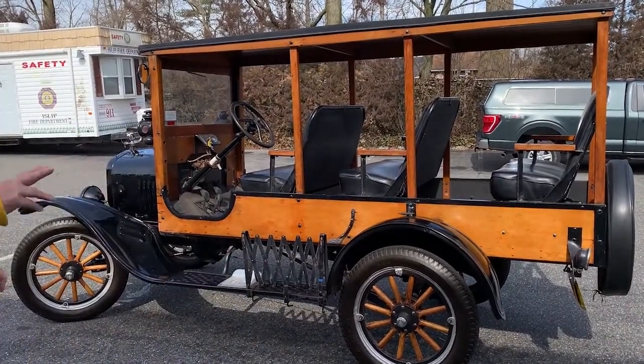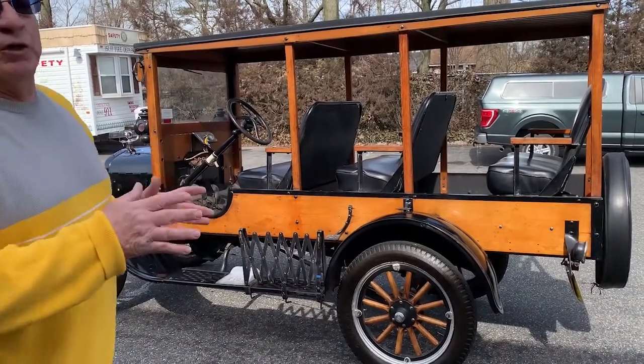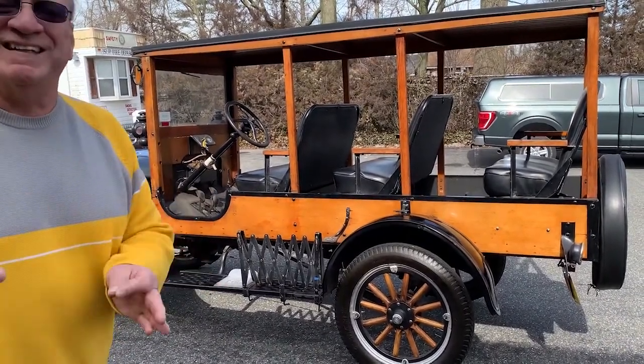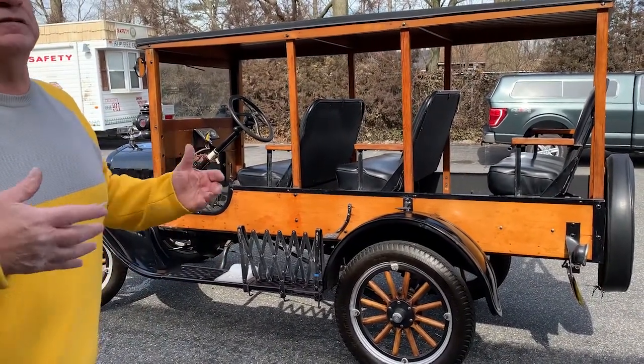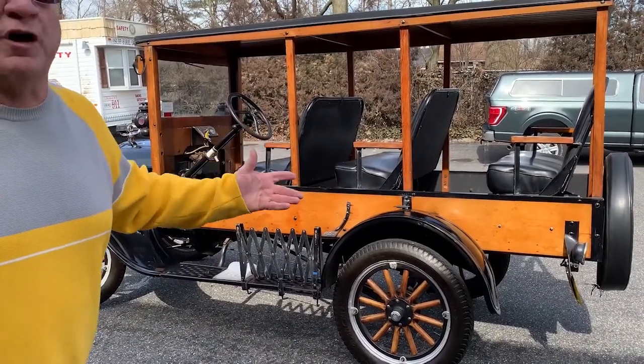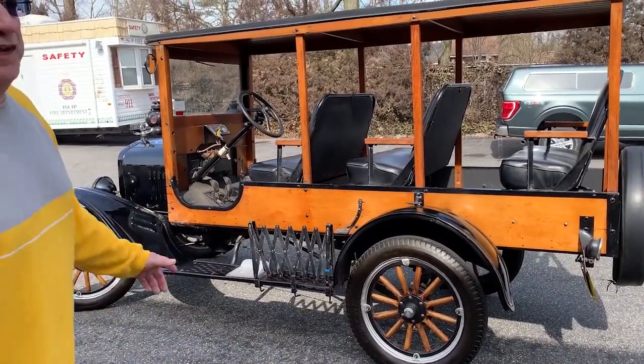There are two types of Model Ts. This is a Model T. There's also one called a Model TT, which is heavier duty — more of a bigger truck appearance to it. But it would still have the same engine. The engine doesn't change.